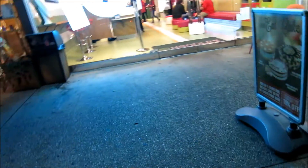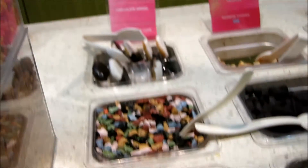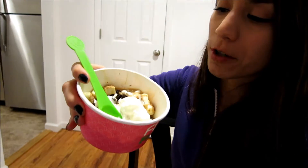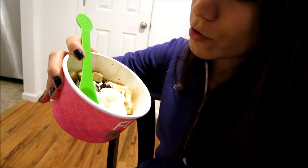Just got the 16 Handles frozen yogurt. There's a cheesecake face. I don't understand how black and white cookie is a topping. I got the same old boring stuff, you know — whipped cream, some crushed Oreos, white chocolate things, yogurt chips, cheesecake, salted caramel.